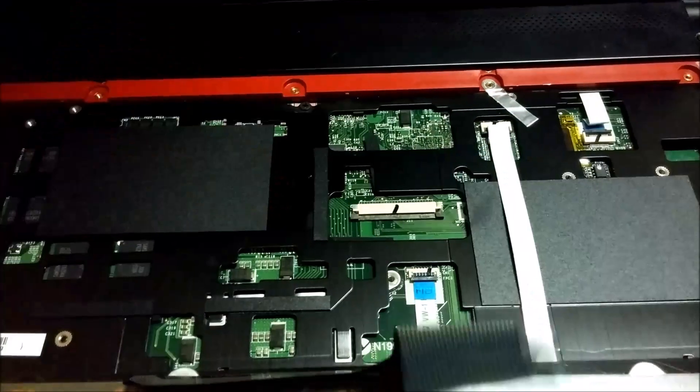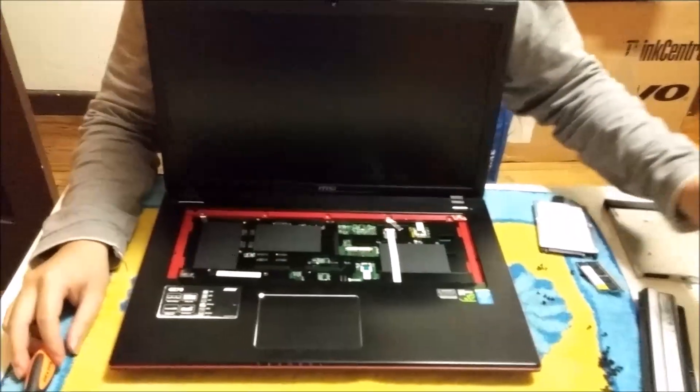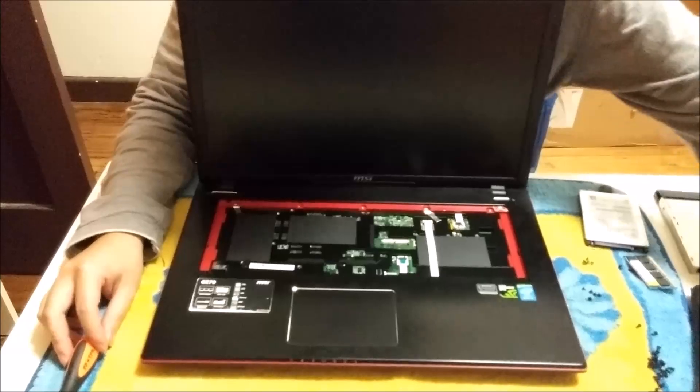Push the black tab forward and it releases the keyboard. This is relatively pretty easy — there's not much holding the whole thing down. Two keyboard screws, three back cover screws, and that's basically it. The rest is two hard drive screws, or whatever else you wish to remove. Thanks for watching.